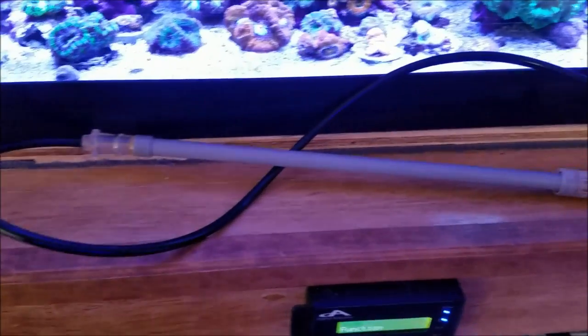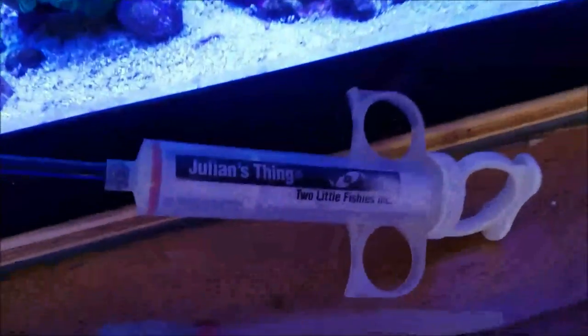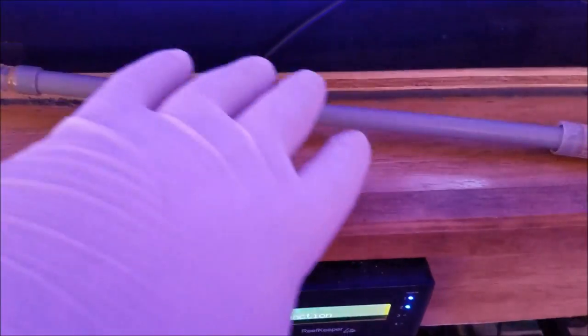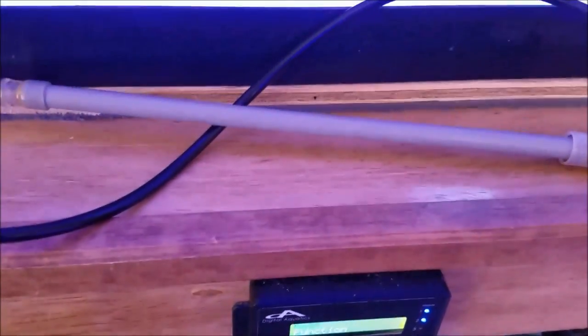What I'll be using to feed the corals today is Julian's Thing from Two Little Fishies. I like to use this because it gives me the extension I need to reach the coral without having to stick my hands all in the tank.